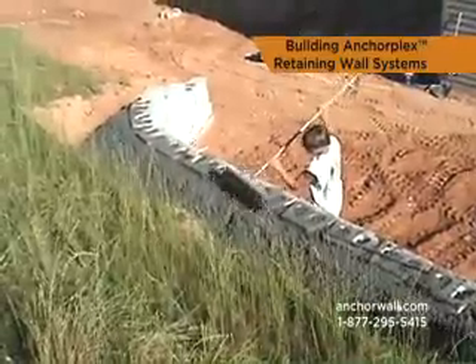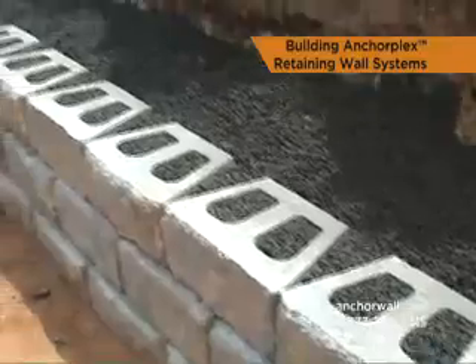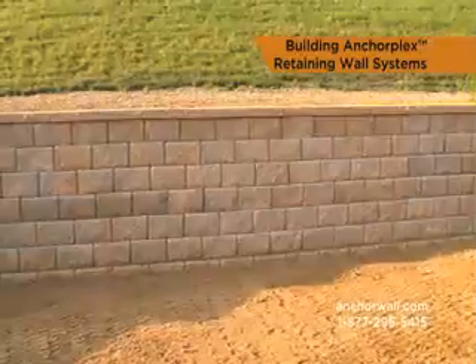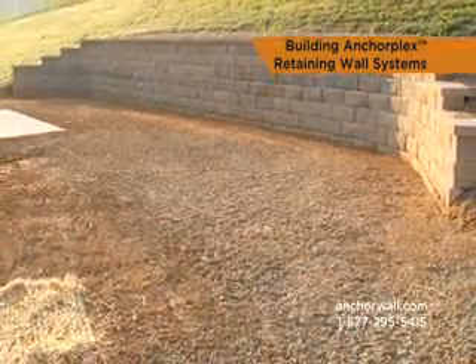When the pours are complete, place a layer of geotextile fabric over the structural backfill and up the back of the top 12 inches of block to act as a filter. Cap the final courses using standard installation procedures. Backfill and finish the project with grading.